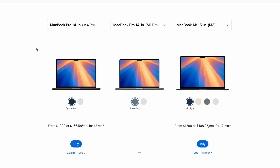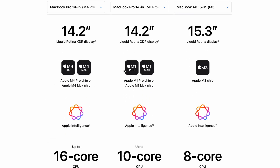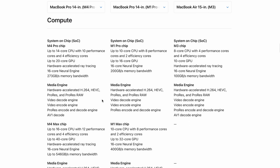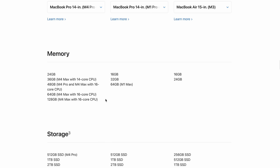We have the M4 Pro right here, mine is the M1 Pro, and there's the Air on the right. The chip will be the biggest difference. As you can see, all of them will have Apple Intelligence, which is a good thing. It is a better, faster chip in every way compared to the one I have, so I think it would be a good investment to upgrade.